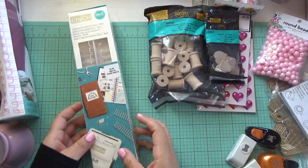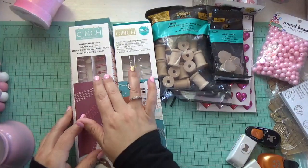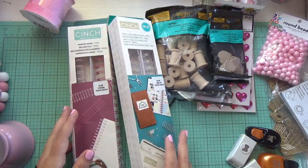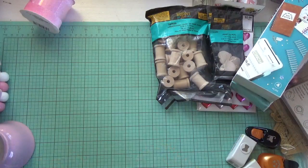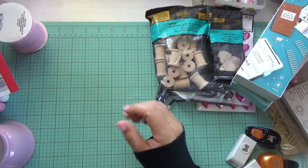I also picked up cinch binding wires from Hobby Lobby — I got them in white, pink, light pink, and a darker pink. I was playing around with my Cinch so I went to buy some. I have a couple of binding-related things coming in that I can't wait to show you.